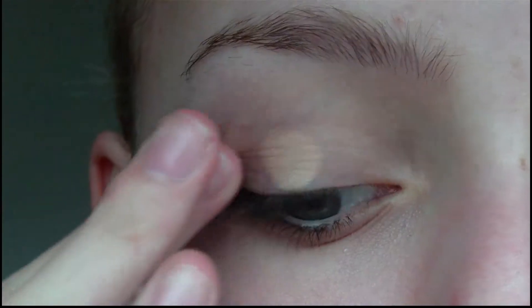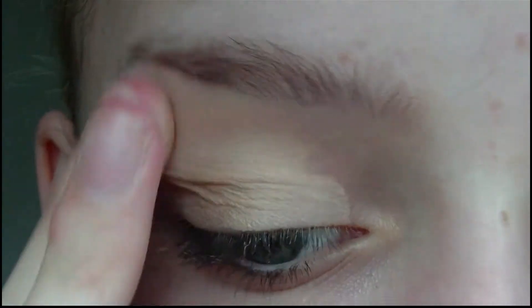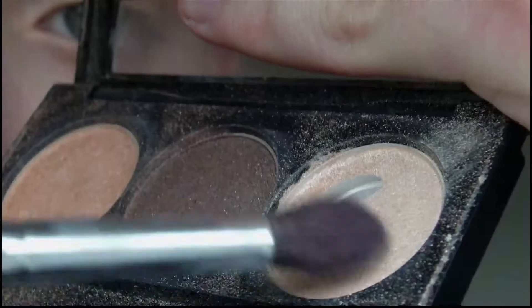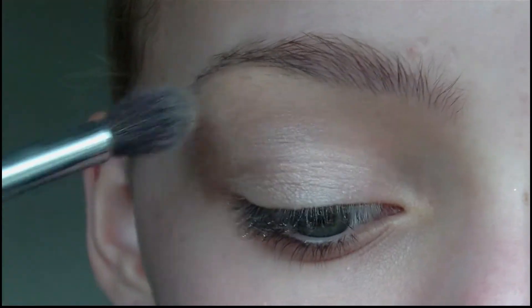So the first thing I'm going to do is apply my NYX eyeshadow base and this is going to help prevent the eyeshadows from creasing and also make them last longer. Then I'm going to apply a light shimmery kind of cream colour eyeshadow all over my eyelid.